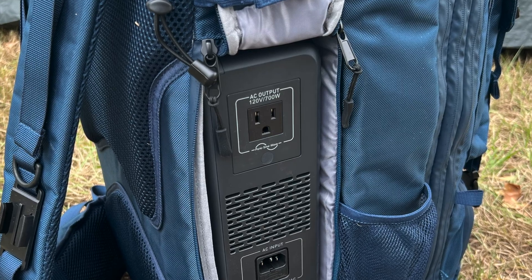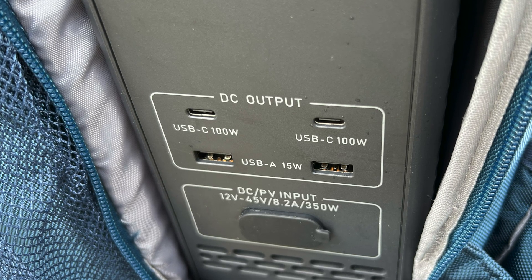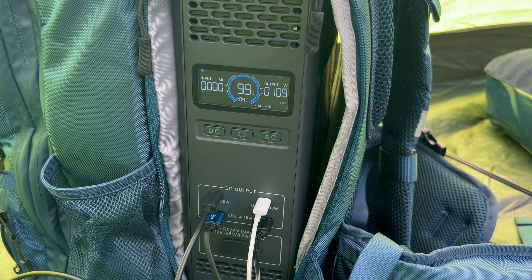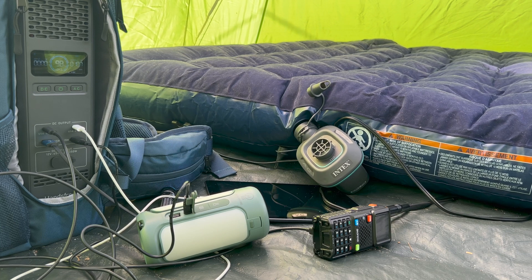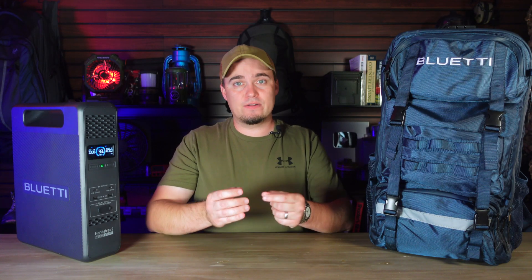When it comes to ports, the Hands-Free 2 has one AC outlet, two USB-A ports, and two USB-C ports, so you'll be able to power or charge up to five devices simultaneously. You'll be able to run something like an air mattress pump at the same time as you're charging flashlights, LED lanterns, and radios, and all the outlets can be accessed without taking the power station out of the backpack.